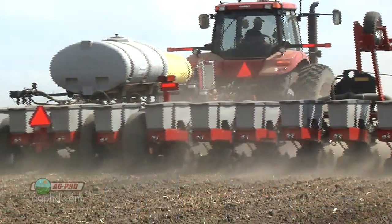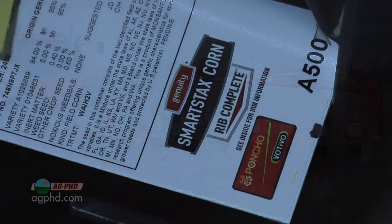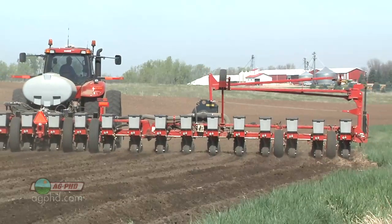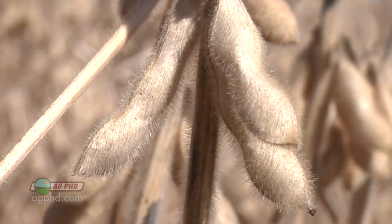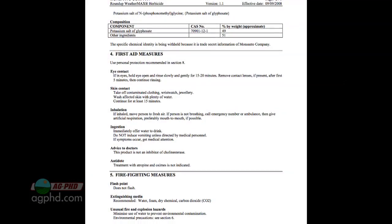Welcome to Ag PhD, I'm Brian Hefty, and I'm Darren Hefty. Thanks for joining us. It's really bright and sunny out today. Things are starting to get going again, and that's exciting because corn planting is right around the corner. We'll be talking about refuge-in-the-bag corn, insecticide use, Roundup Ready 1 soybean patent expiration, and a difficult-to-control Weed of the Week. But first, here's this week's Farm Basics.